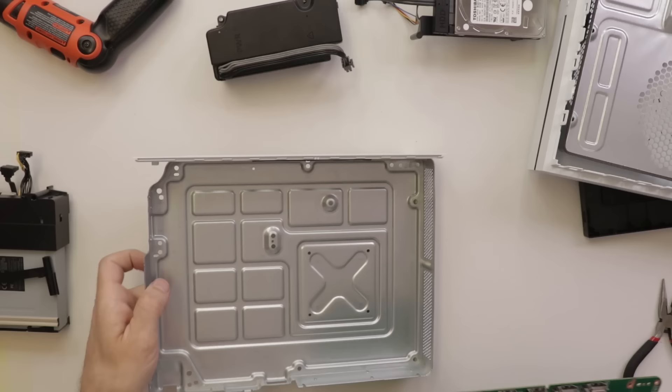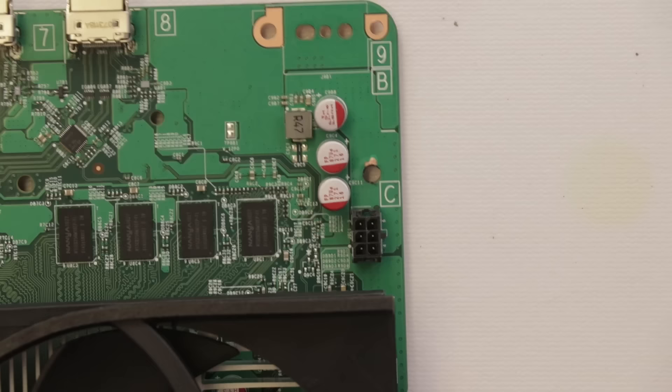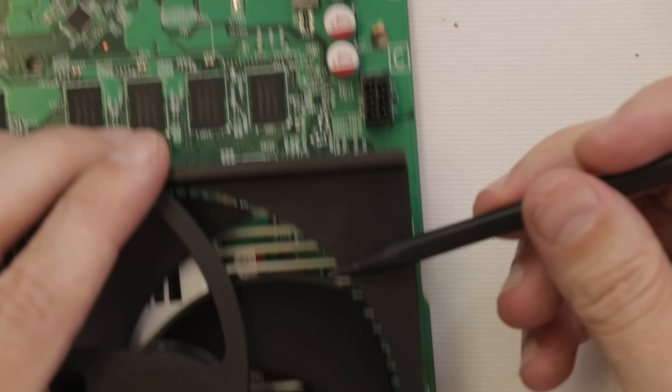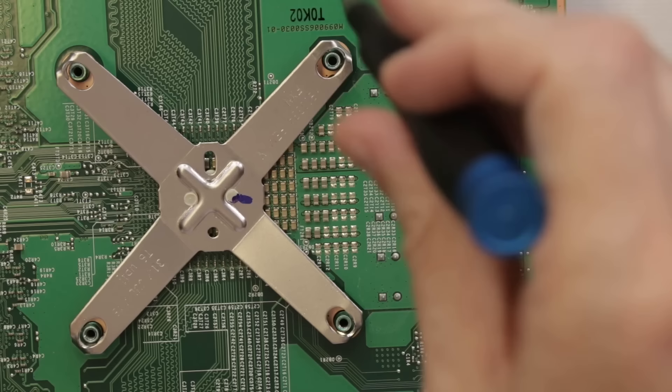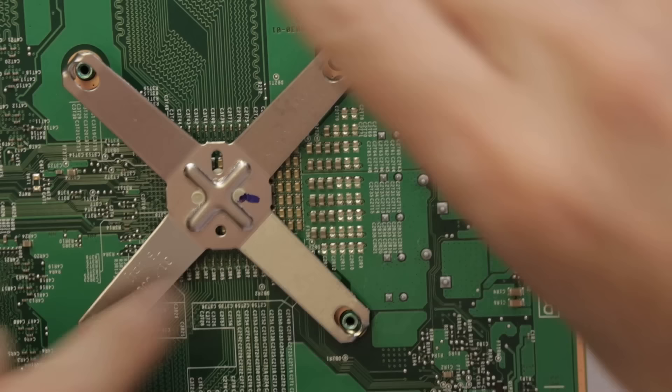Now I have the motherboard out. Right here is where it looks kind of burned and black. I need to get this fan off so we can look at all the power rail MOSFETs and check those out. Anytime I show this part of removing the clamp, I always get comments saying 'Steve, you're doing it wrong, you don't know what you're doing.' But I don't really care — this is what works for me.